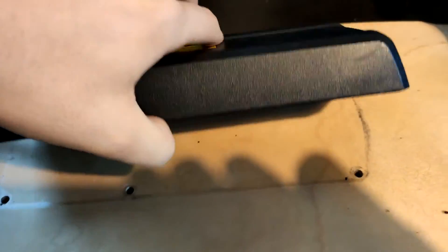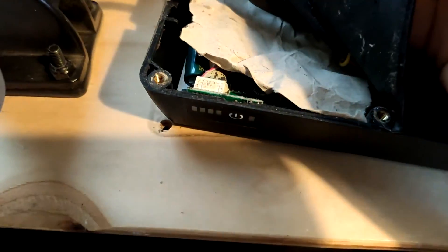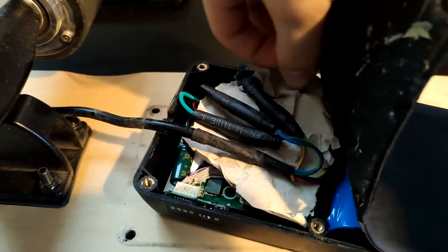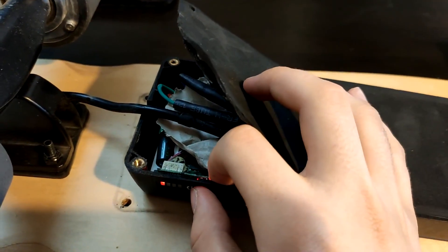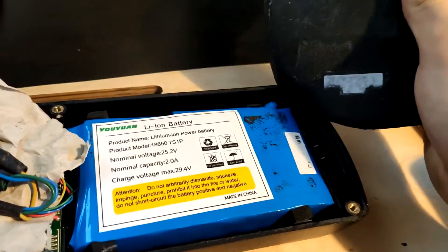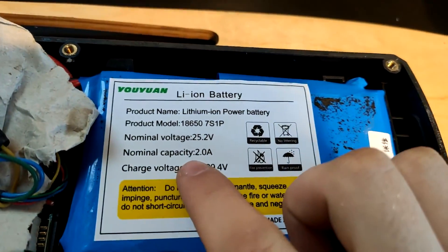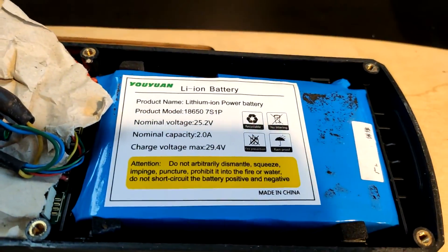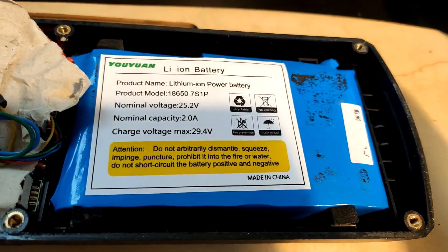Okay, so all the screws are out, so you can now turn it over. It's got this foam here, so you just want to peel it out. I put paper in there because if you put it back together too tight, when you turn it on it just beeps — not sure why, maybe it's some pressure thing. So the paper seems to stop it. So that's off. We can see the battery here — it's a 2,000 milliamp hour battery. On the eBay advert it was listed as 2,200 milliamp hour, so the listing is wrong. It also says it uses Samsung cells, so we'll see in a bit.